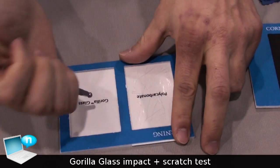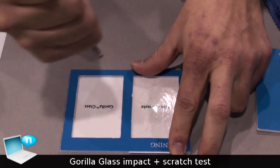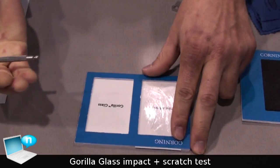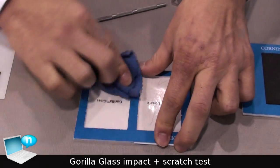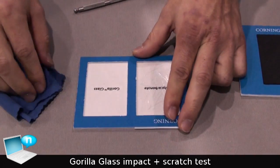Another thing I can do is apply even more pressure by doing this. And again, just wipe it out — it's still a pristine surface, no damage at all.